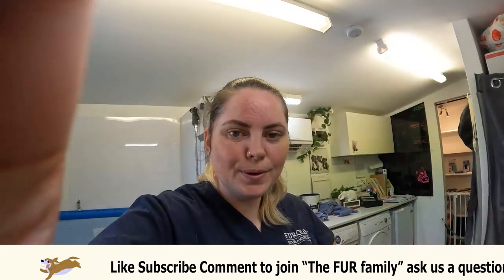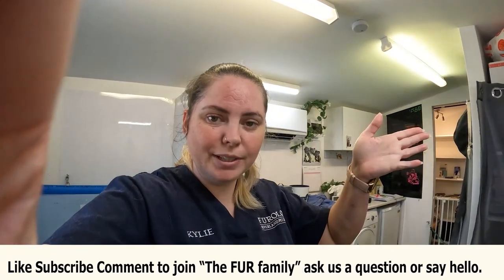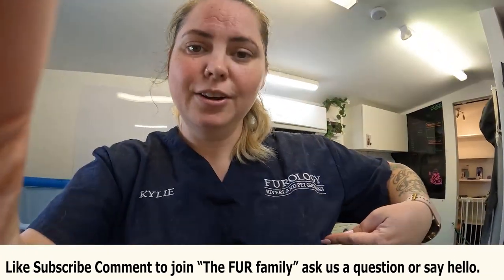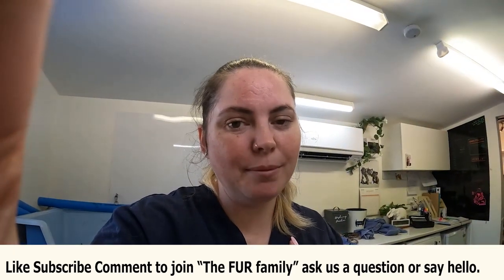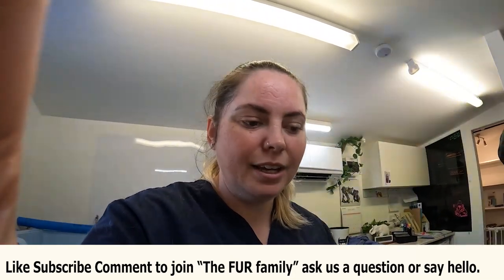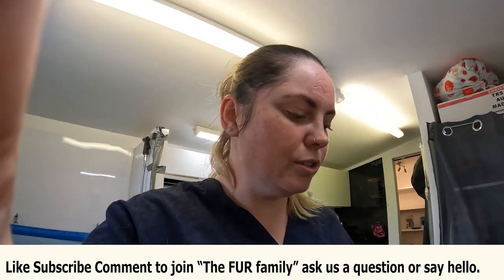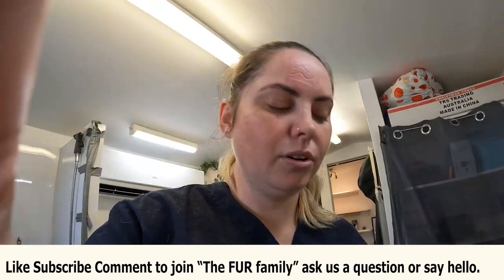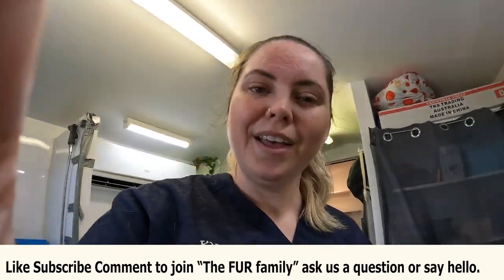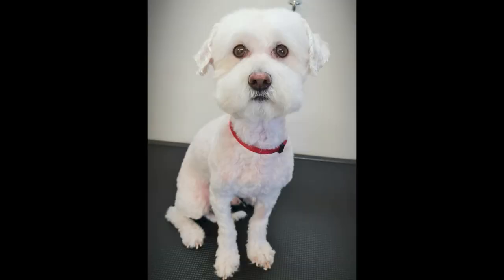Okay dokie, that was Pip's groom. I am Kylie the groomer from Furology Riverland Pet Grooming. Please do me a favour - please subscribe, hit the like button, make a comment, all of it helps to grow this channel which is what I'm trying to do. If you'd like to see any specific types of videos let me know and I'll see if I can make something up for you. Otherwise have a fantastic day and we'll see you next time.